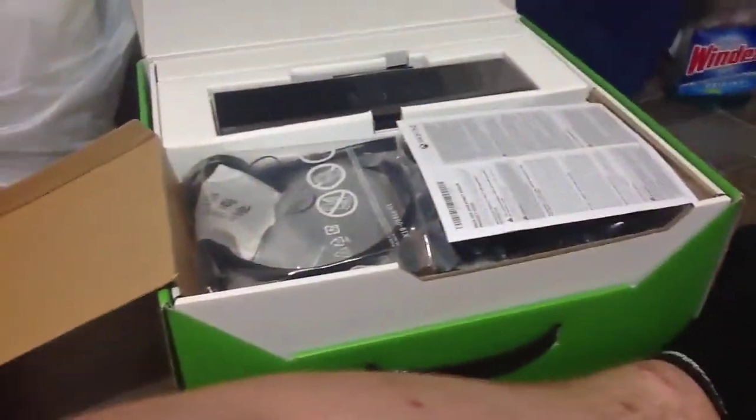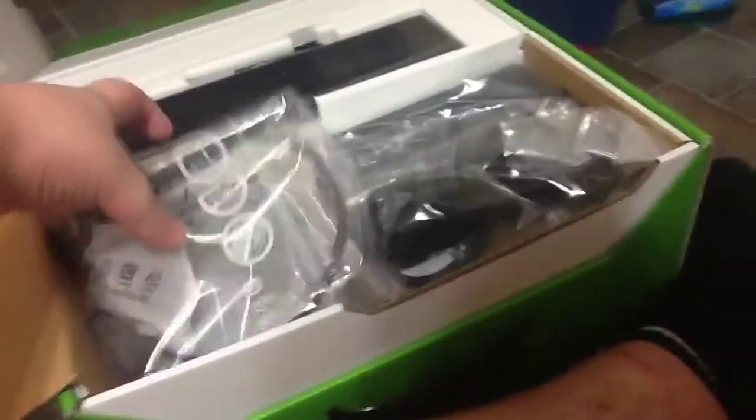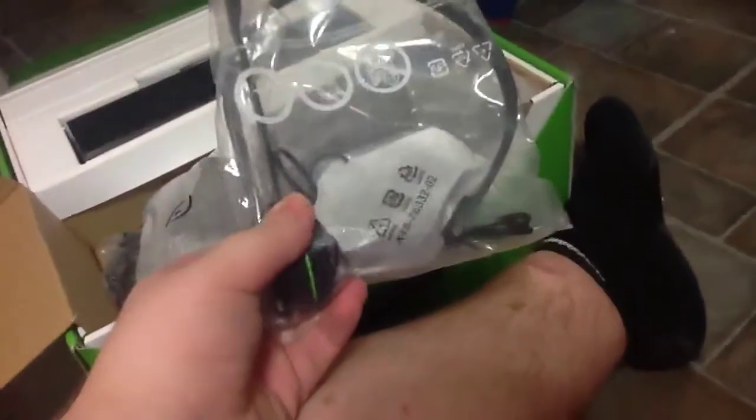Okay, so we got the manual, we got this right here — it says I can get equipment and all this other stuff — and another manual. We got the Xbox One headset.